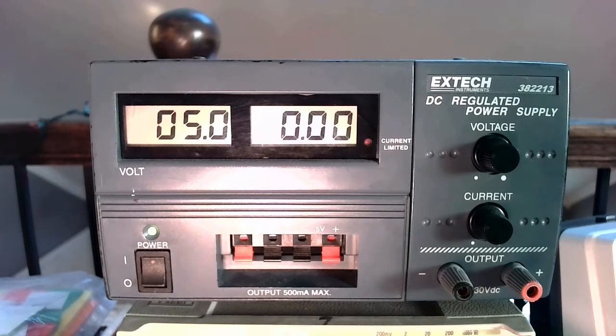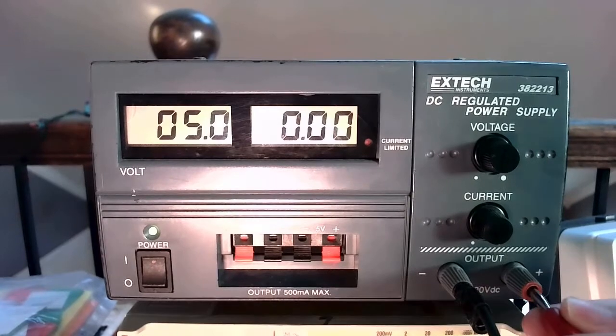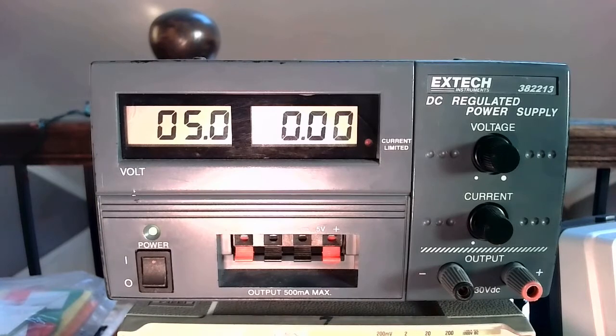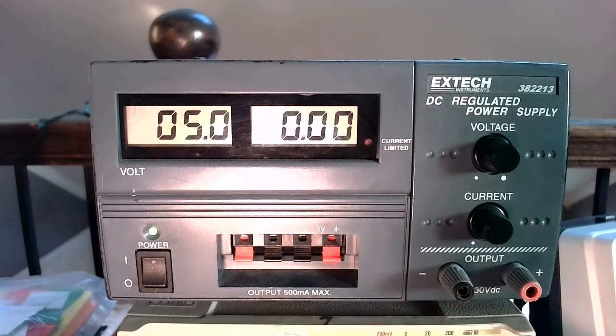Dial it slowly. If you're done using this, need to reset it, or want to temporarily remove it from your circuit, you've got a couple of options. The first option is to dial the voltage back down to zero. The second option is, if you've already got this plugged into your breadboard, all you need to do is remove one of these connections to break the circuit and prevent current from flowing. You could remove the banana plug from your power supply or from the breadboard — either one will do it. You just need to break one connection somewhere.